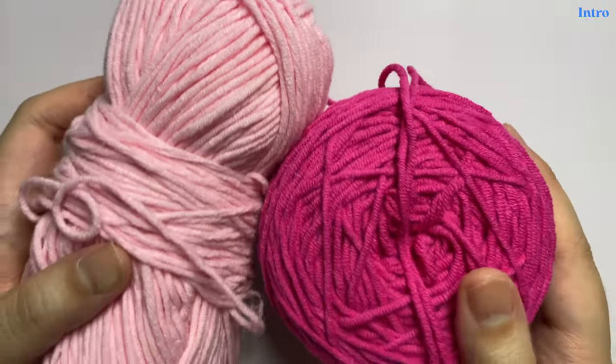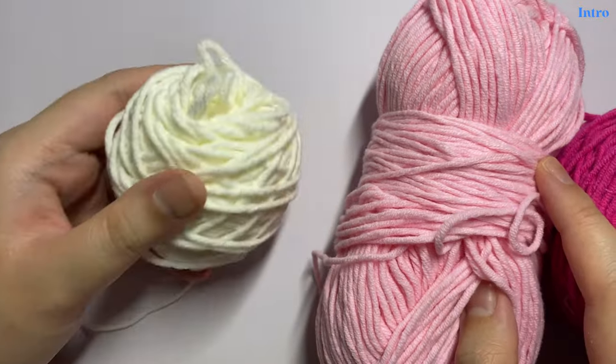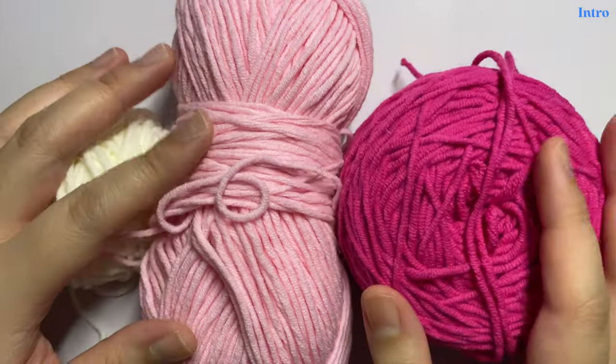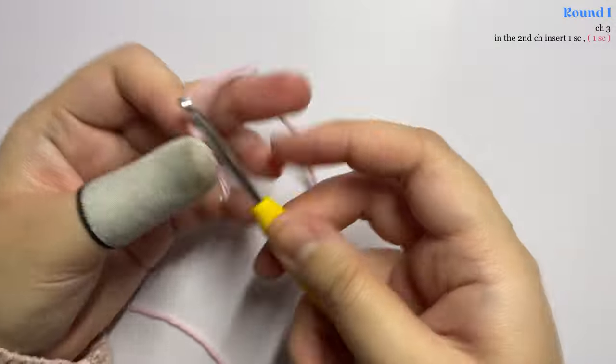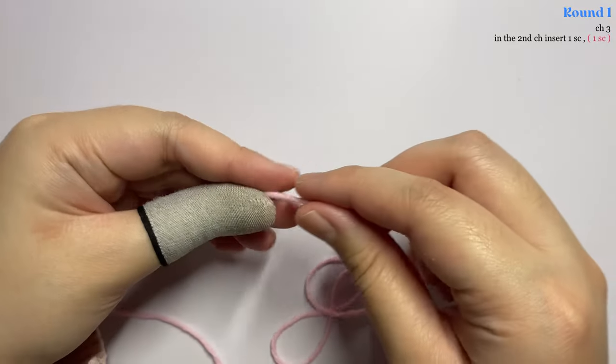I'll be using two colors for the checkered pattern: magenta and pink. I'll also be using off-white for the ruffles. The written pattern and materials are in the description box, so make sure to check that out. Now let's get started. I'll be using a 3.5 millimeter hook.